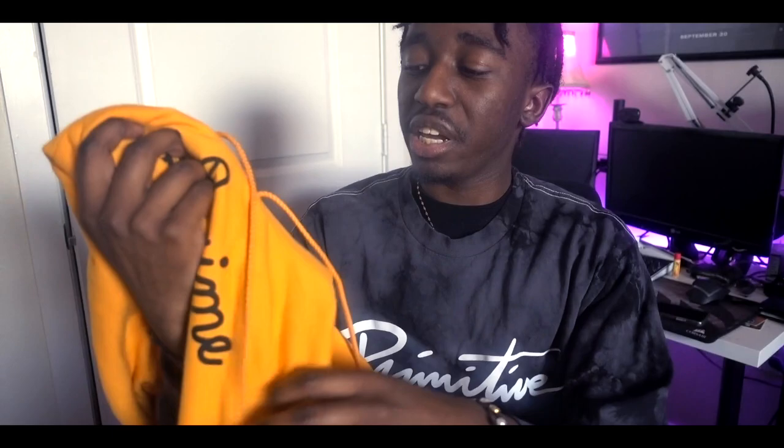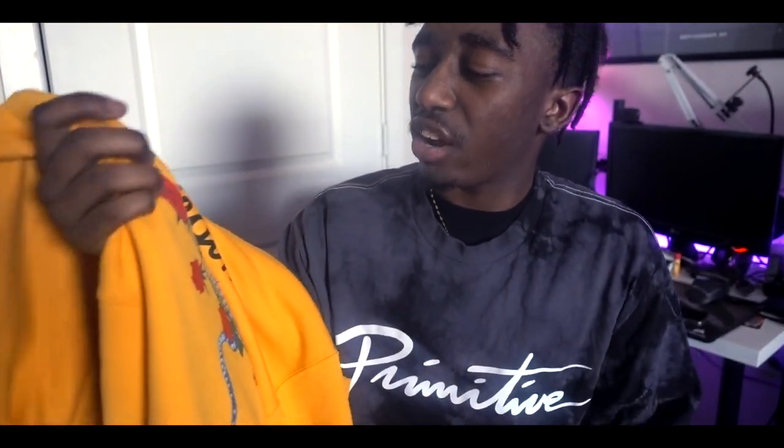I've been wearing this for about a week now — it's actually really comfortable. But if you guys saw my other Riot Society review video, that hoodie is a little bit thicker than this one. All in all this still keeps me pretty warm, so it's pretty nice. I ordered a medium — I honestly could have got a small, but once I wash it it's gonna get a little smaller. The sizing is true to size, so you can get your size and you're gonna be just fine.